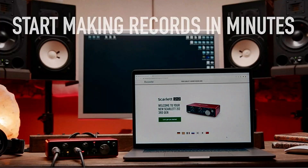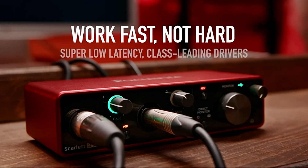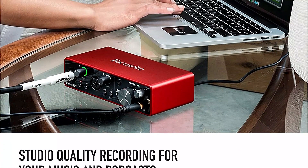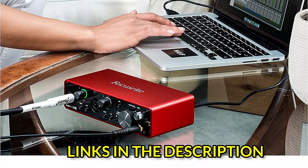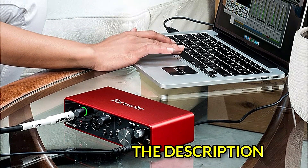Outstanding build quality and affordable cost — you can't go wrong with the Scarlett 2i2, which is packaged with the lite versions of Ableton Live, Pro Tools First, and other applications, if you're seeking to start home recording for the first time. It is a budget-friendly audio interface with powerful functionality made by a well-known brand in the industry.